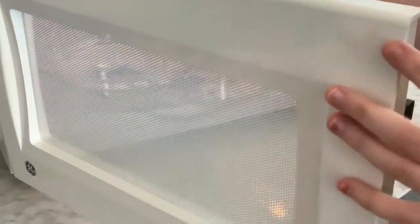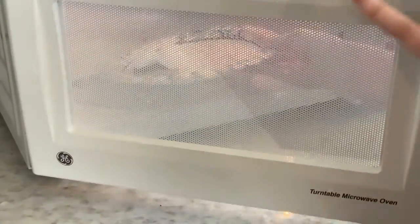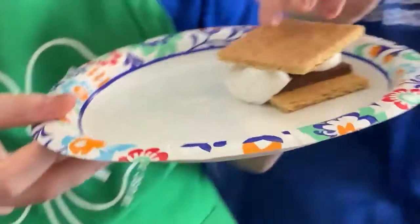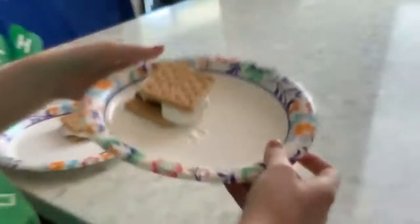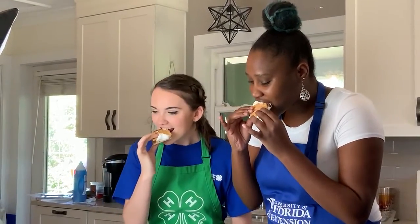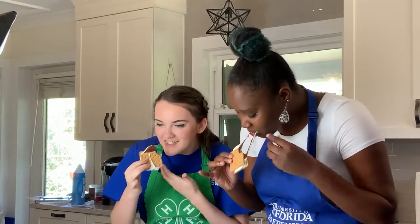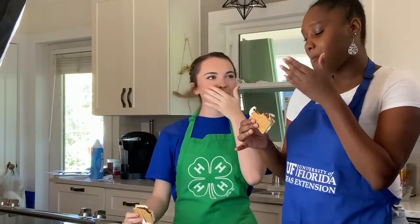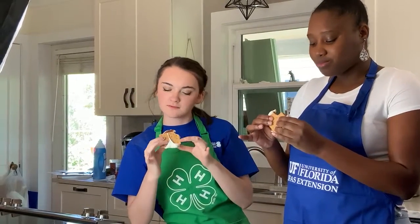And I think that is perfect. It looks good, it looks yummy. Soft marshmallow. Madeline's is coming out the bottom.